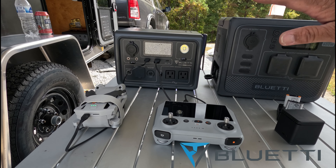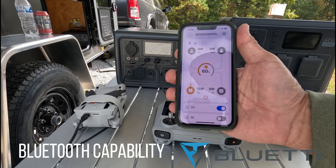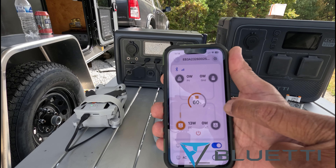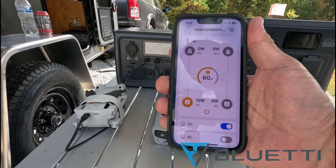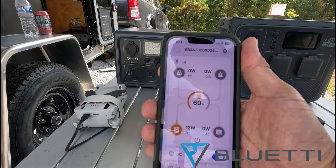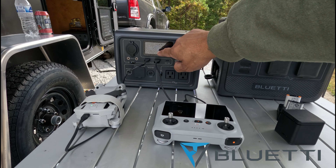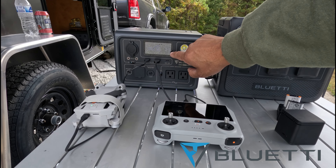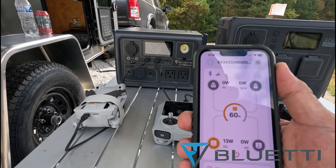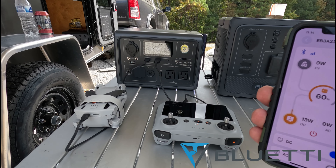What's really cool with the Bluetti EB-3A is you can download their app to monitor your percentage and how much wattage is going in or going out. You can also shut the unit down via the app. Right now I'm showing 60% and only 13 watts going out for my drone. So if the unit is somewhere out of reach, you don't have to physically check — you can do it remotely from your phone.